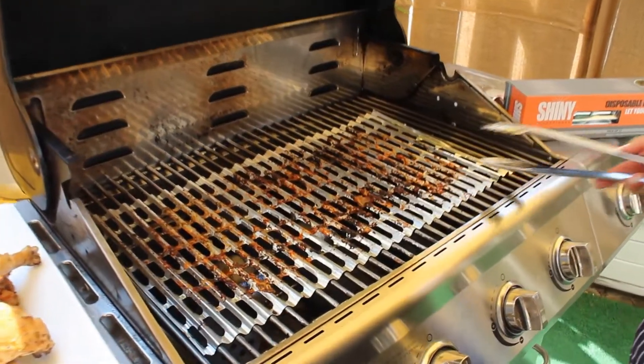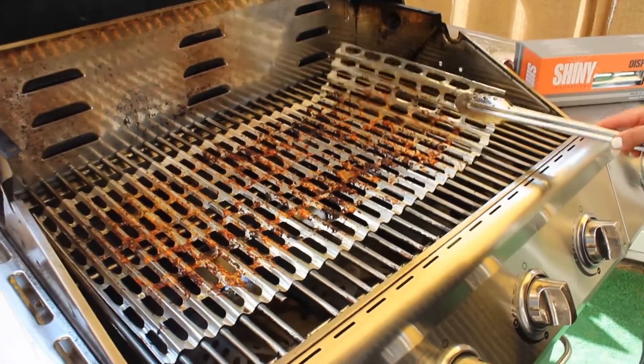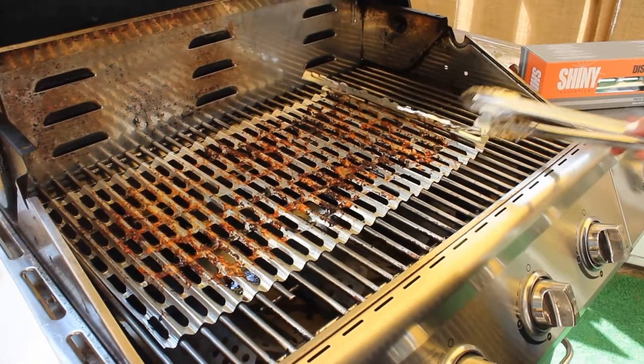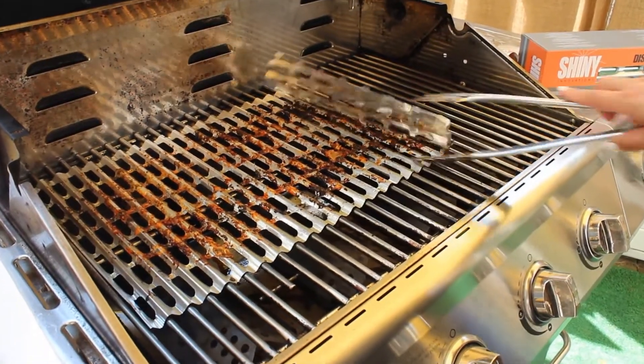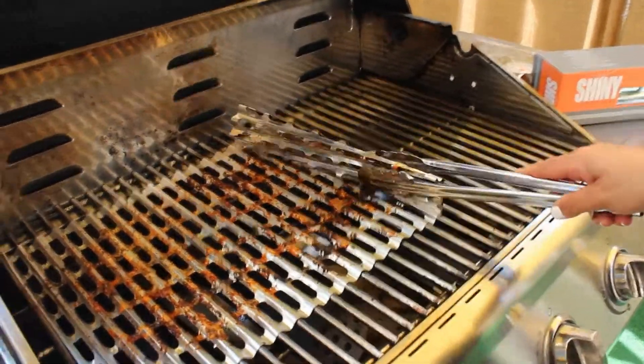My liner is really a mess — all the mess went onto my liner. What I'm gonna do is just dispose of my liner, just roll it up. And you can actually see it's really great because my grates are still clean.